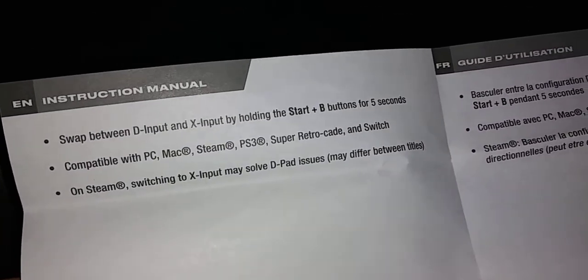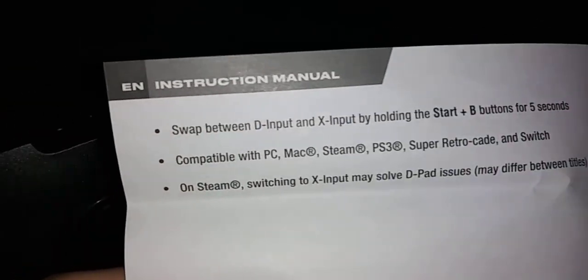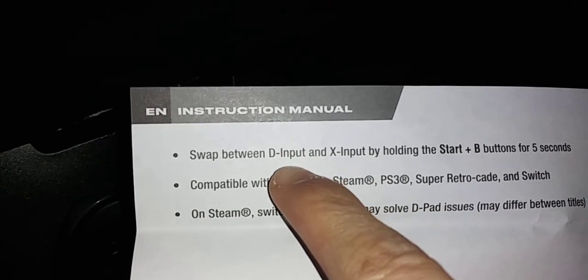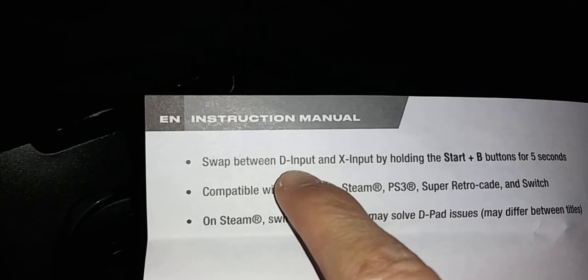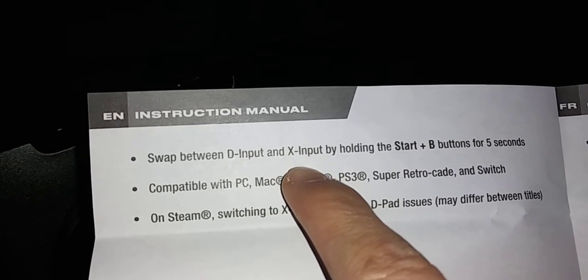It has an input API swapping ability - hold Start and B for five seconds. This is actually a pretty good thing, it's a big plus in my book. Maybe you want to play an older PC port that was more comfortable on controller - this makes it compatible with X-input, which makes it compatible with many modern games.